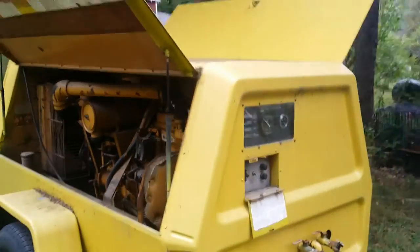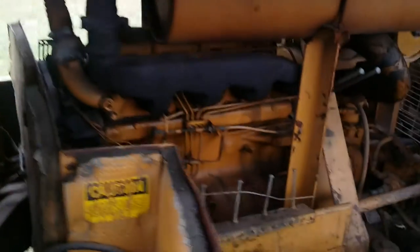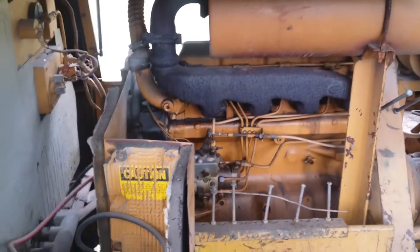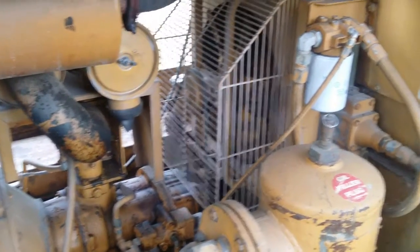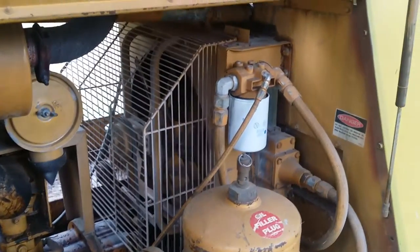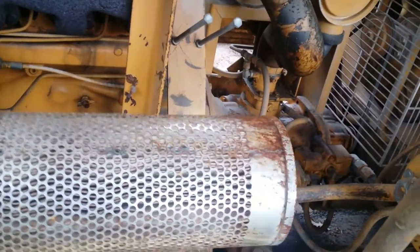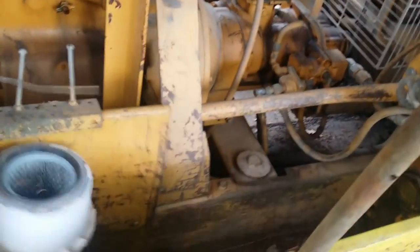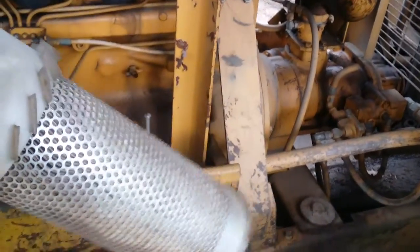I'll show you the other side. All the filters, all the air filters, everything's been replaced. This is the old ones from last year. Both of them were replaced with new.